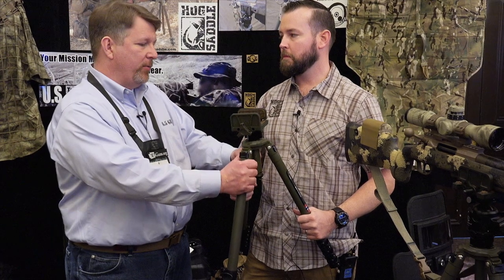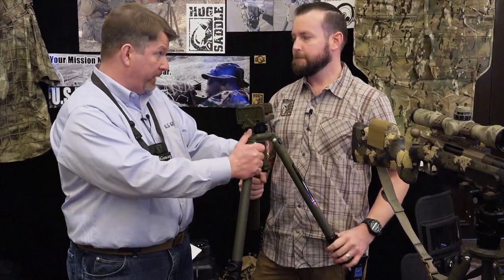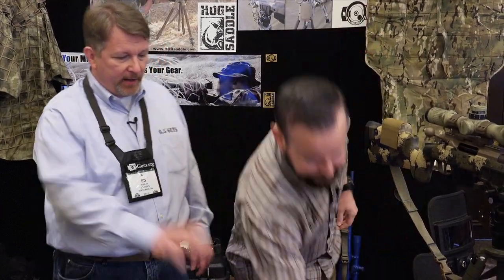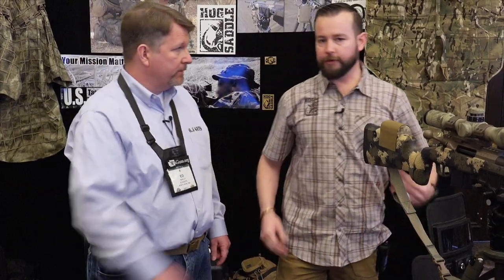This is rated at 40 pounds and it weighs 4.1 pounds. It's a really great kit — definitely look it up. And availability of this product? Currently available, for sure.